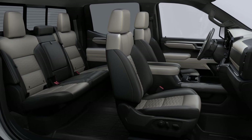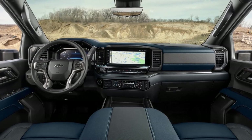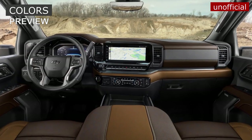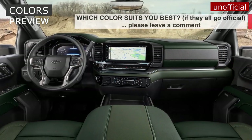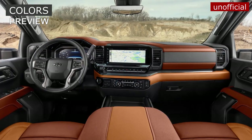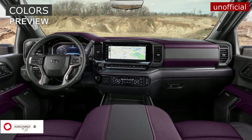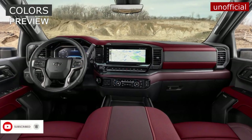Let's take a look at the new HD ZR2 interior and exterior with different color options. For now, as an official illustration, we've shown the ZR2 with all possible colors. Maybe someday we'll show a few more variants. Don't forget to subscribe to our channel. See you in the next videos.